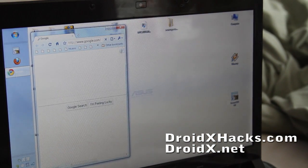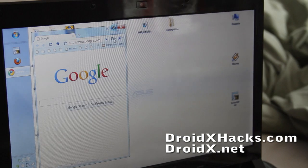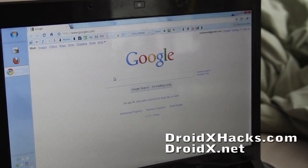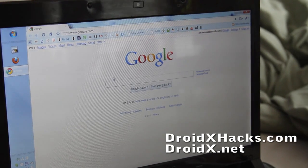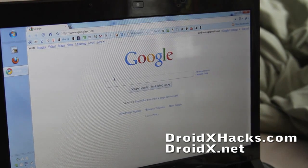It's connected. It works — it's working! Free Wi-Fi tether for everybody. Now you can actually use the Android Wi-Fi tether.